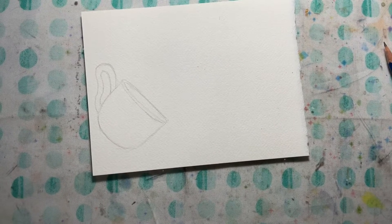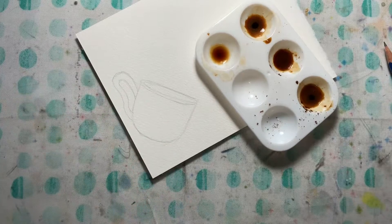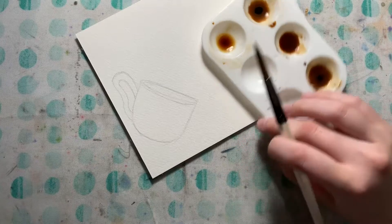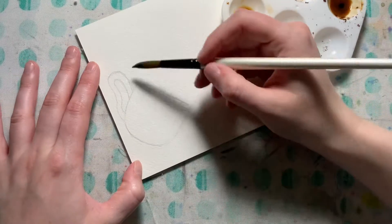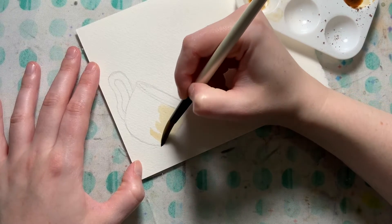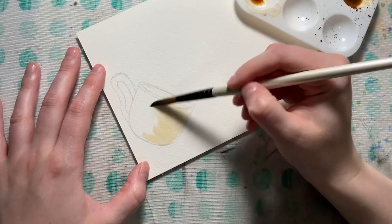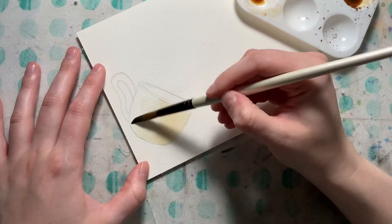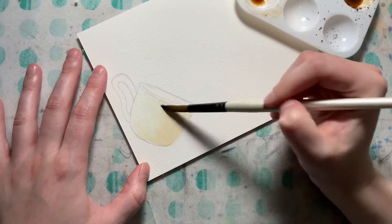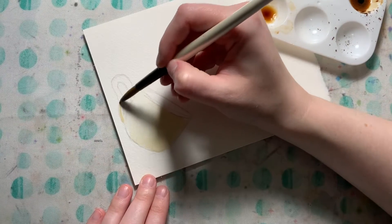On my actual coffee cup, in order to give it some shape and dimension, I want to take a small amount of coffee at a very light value and start putting in my shadows. If the cup is facing this way, the bottom of the cup is going to be dark. I'll slowly blend it over with water — you could try to keep part of it white, or make everything a tinge of sepia. I'll put a little on the bottom of the handle as well.